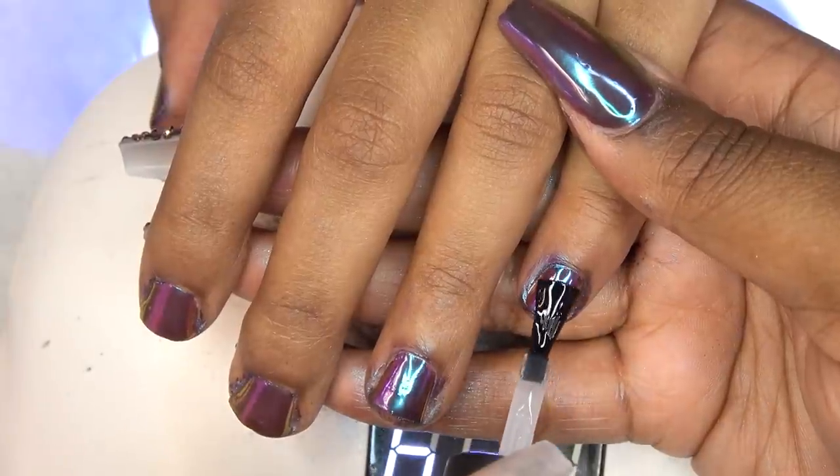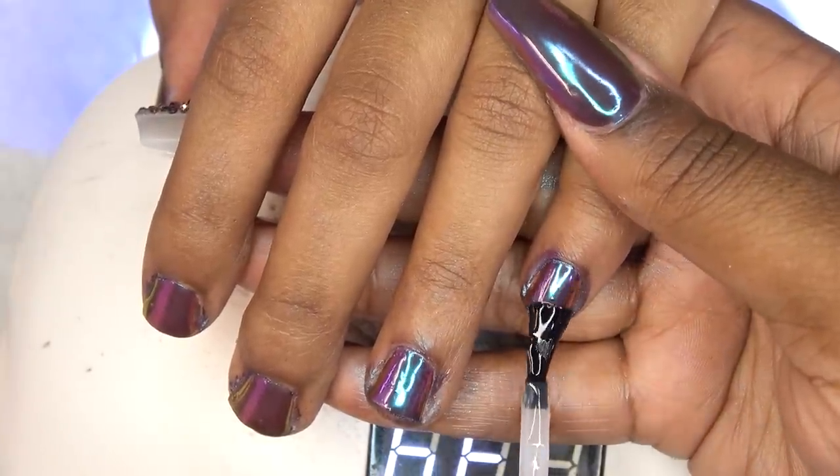While this hand is curing, I'm going ahead and putting the gel top coat on her right hand as well.